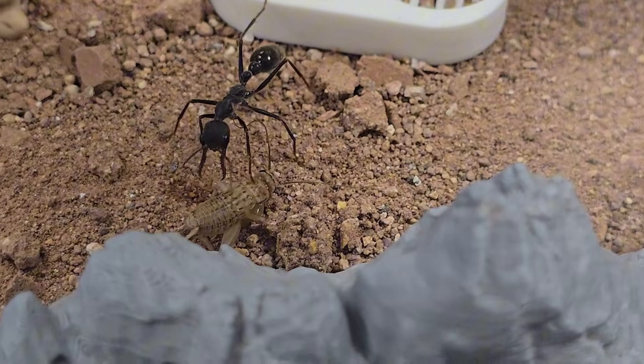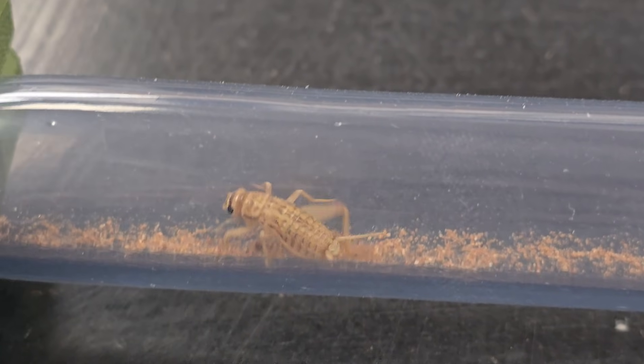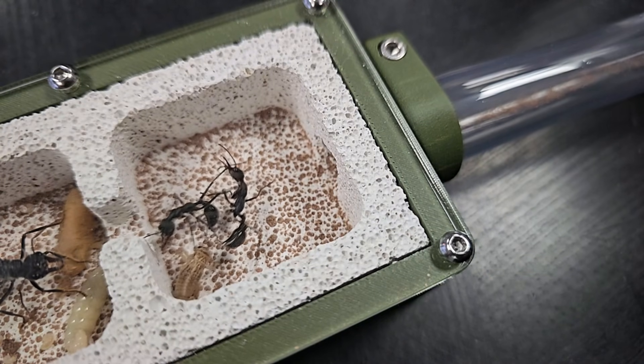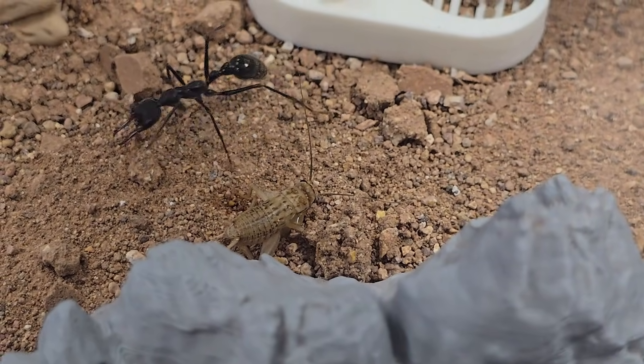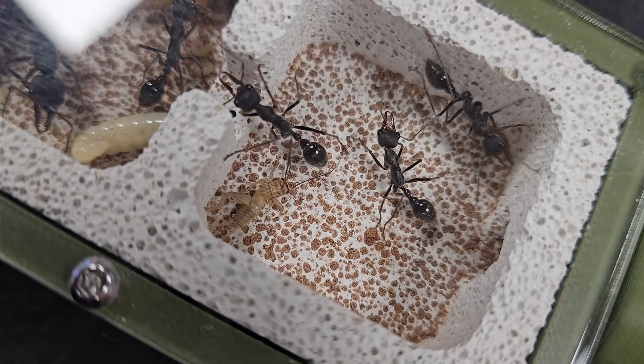A worker spots the cricket. She's cautious but focused. The tension is high — she's waiting for the perfect moment, and there it is. She lunges, locking in her jaws and delivering a sting. The cricket's movements slow as the venom takes effect. She drags it back to the nest — a powerful display of strength and teamwork.